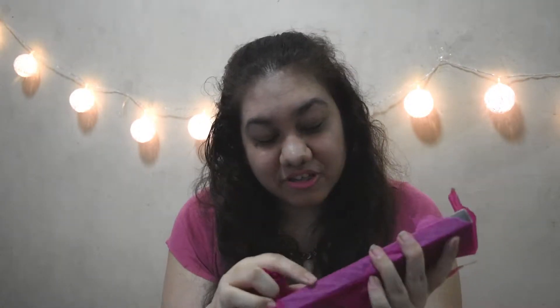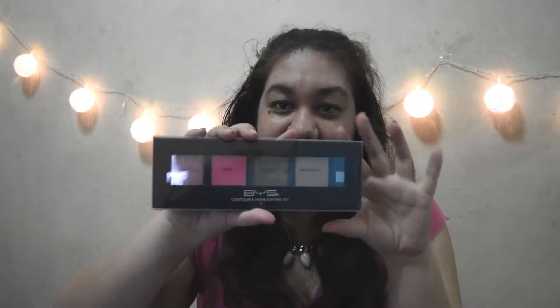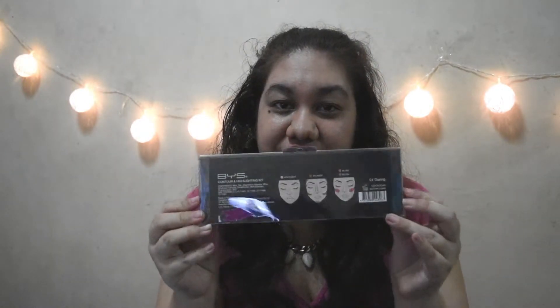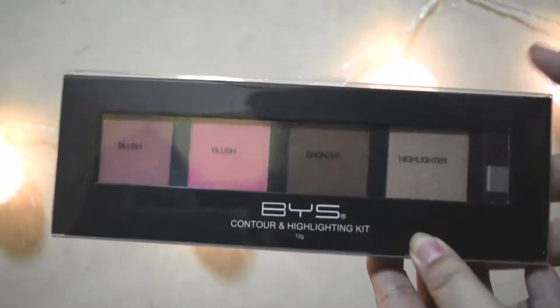Highlight, bronzer, blush — it's a BYS Contour and Highlight Kit! This comes in shade 01 Darling, and it's the contour and highlight kit. It comes with two blushes, a bronzer, and a highlighter.